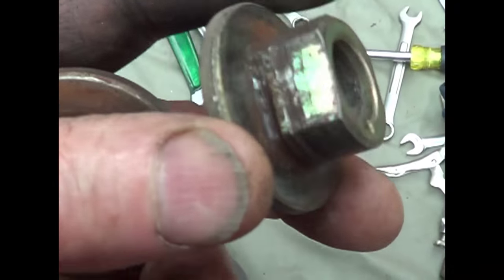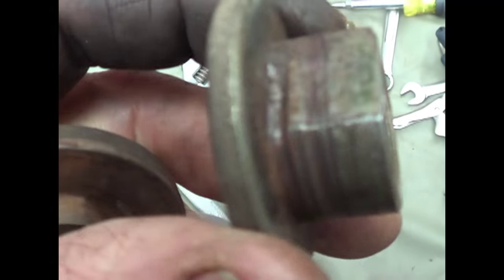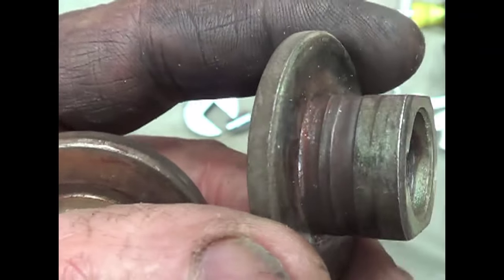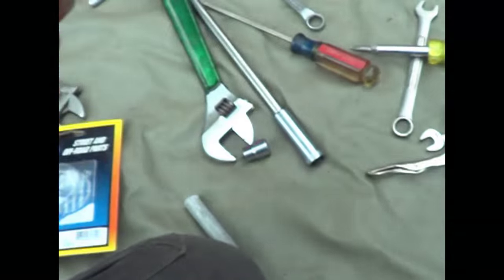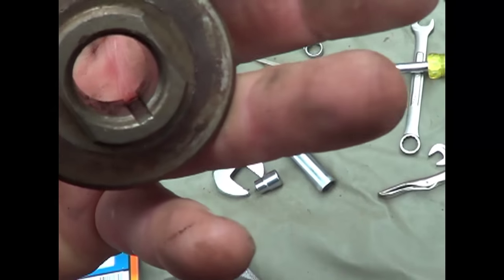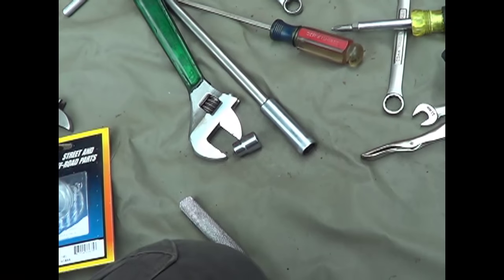Here's that nut, and you can see how that edge got egged out. It's soft metal, and I probably didn't have it set up just perfectly or something. Combination of things — I don't do everything perfectly. The key was in pretty bad shape, too.